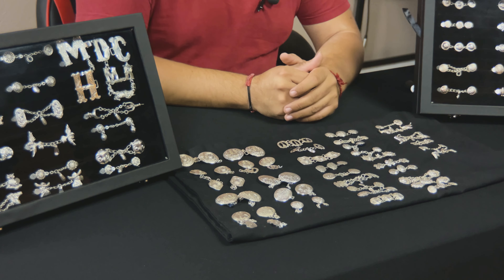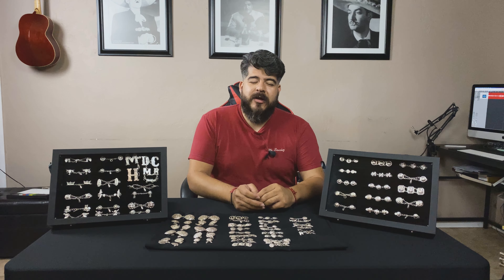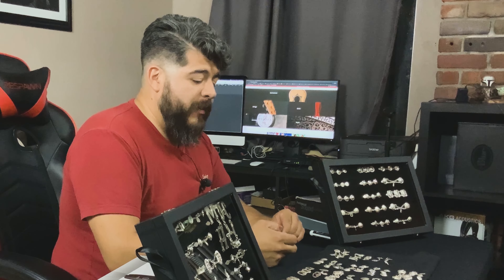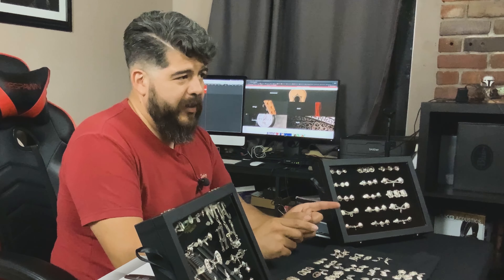Today we're going to learn about botonaduras. Hoy vamos a hablar y aprender acerca de las botonaduras. We're going to learn about the three main types of botonadura making styles, we're also going to talk about different materials that are used, and what to look for in a botonadura.